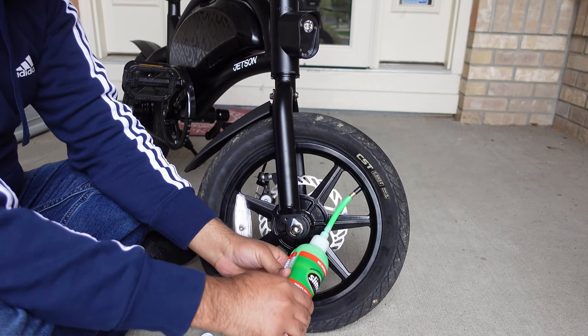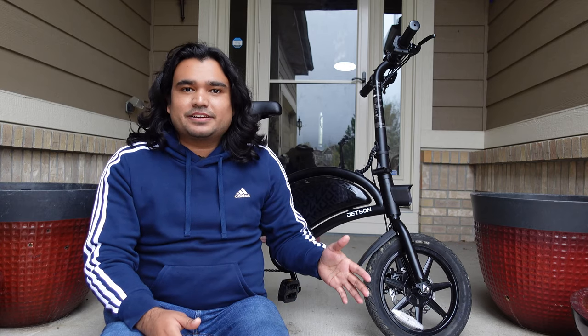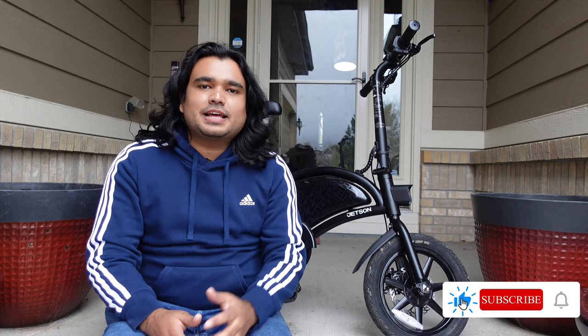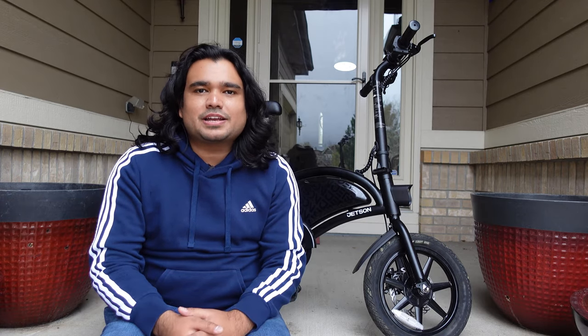In today's video, I'm going to show you how to fix a flat tire on any e-bikes. Thanks for tuning in on today's episode of my e-bike series. We are talking about the Jetson Bolt Pro — this is the folding electric bike from Costco. You all have been requesting this video for a while now to show you how to fix a flat tire.